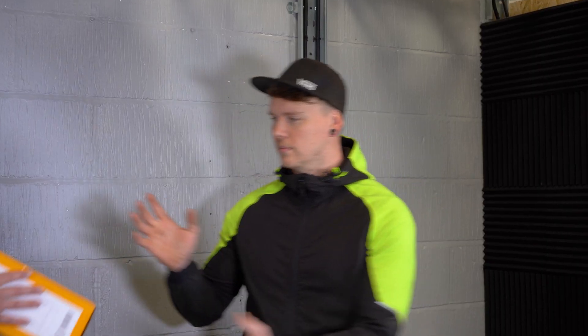Hello everyone and thank you for joining us once again here at SGTV. Today I'm back with Nick Bundy. We're on site and Nick is going to be installing one of our new Ellucian consumer units. So over to you, Nick.